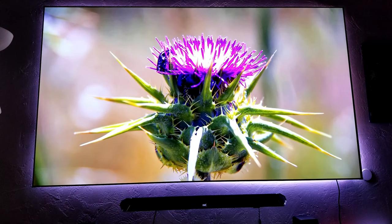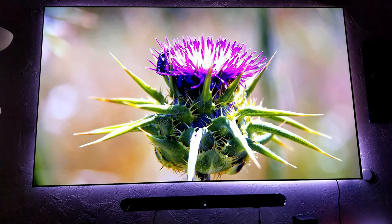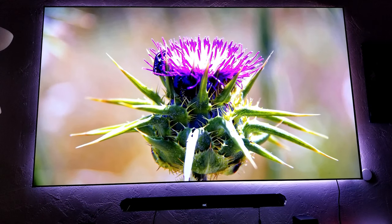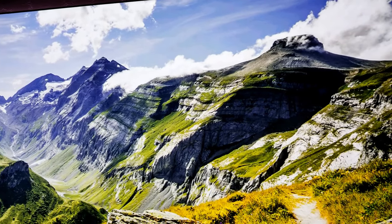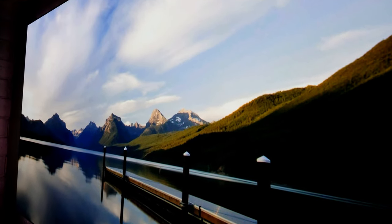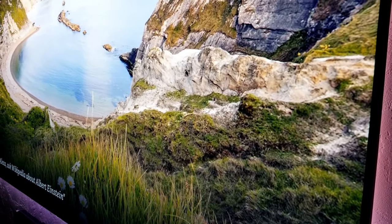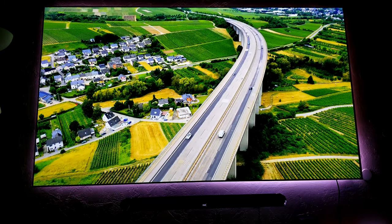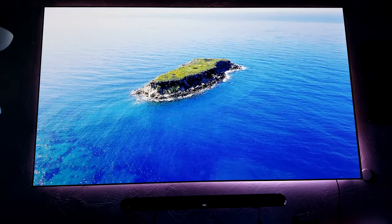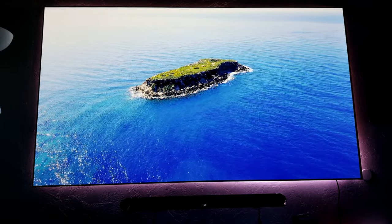Another thing I wanted to mention is that this is a 4K projector, but the actual native resolution is 1080p. It achieves 4K via pixel shifting, which uses a DLP chip. Do you notice a big difference between native 4K and pixel-shifting 4K? Not really. Honestly, everything looks very detailed and sharp, and it is very colorful. If you have a native 4K laser projector it might look a little sharper, but it's going to cost you around $10,000 — they are very expensive.